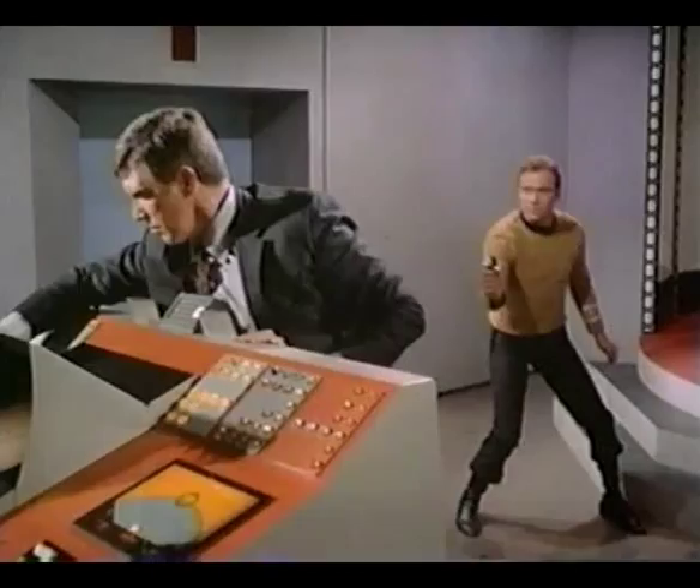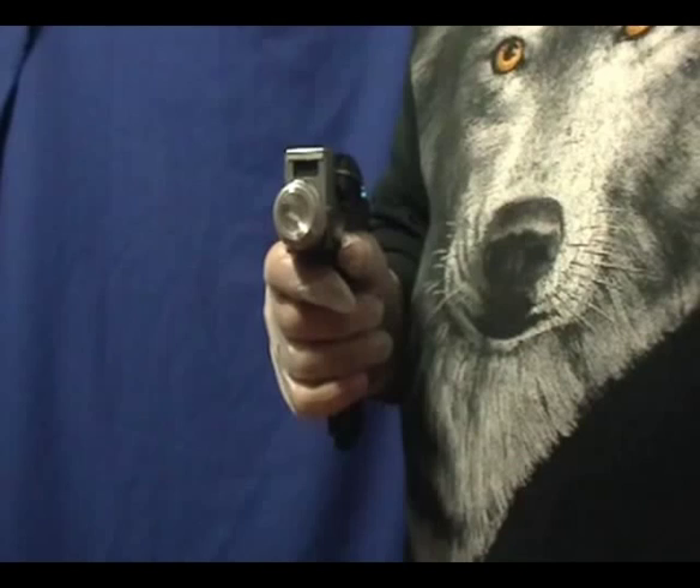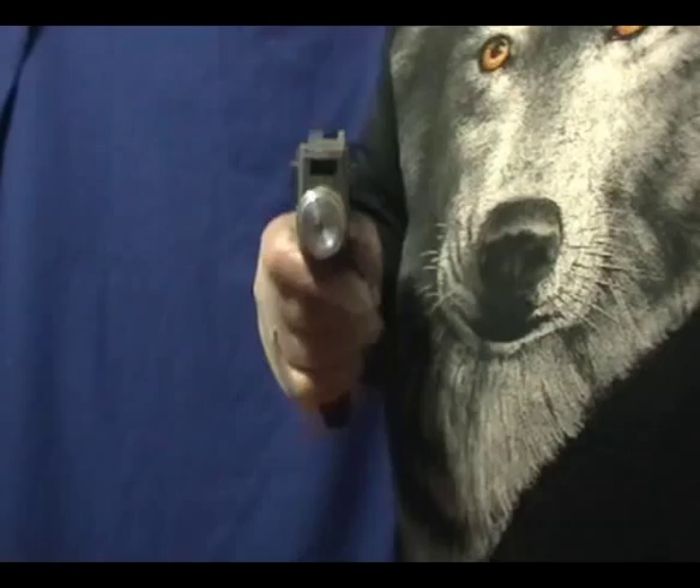Here are Star Trek clips where a phaser fired a burst of green energy instead of either a blue or a red beam. And this phaser is set to do pretty much the same thing.